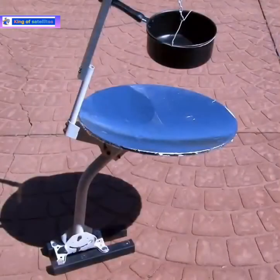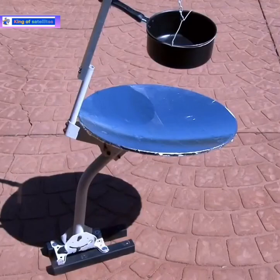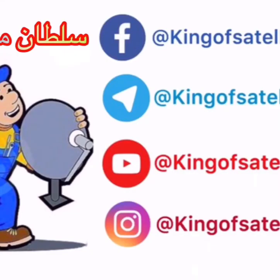A side of baked beans would go great about now. The satellite solar cooker would be great for camping or just surviving without power.